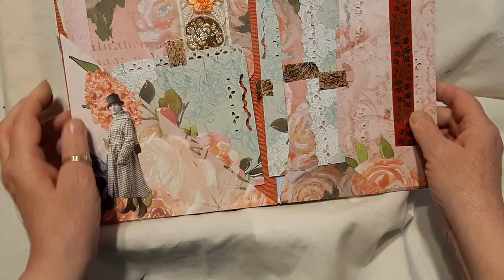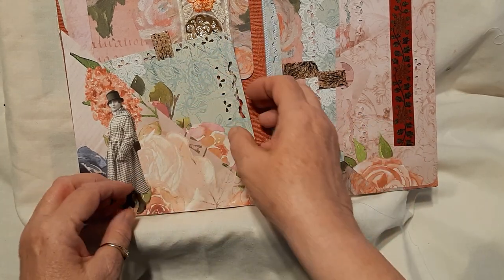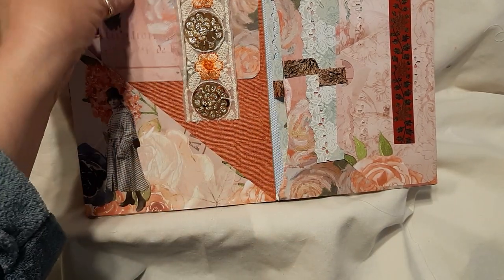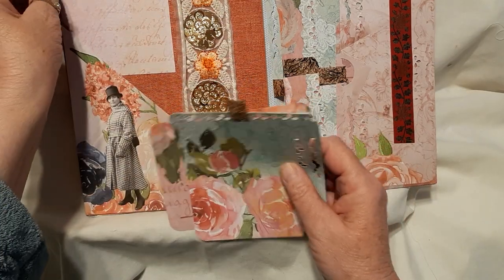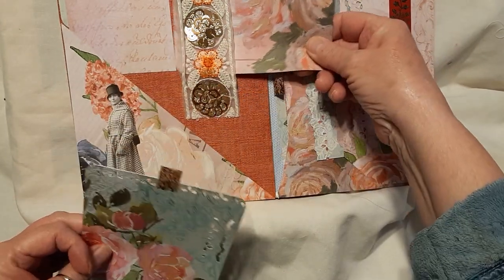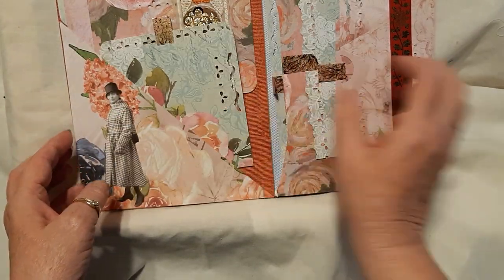Then we carry on over here with the corner, and one of the paper dolls. And then we have this beautiful trim — it's just gorgeous — and there's another one there, and then we have this itty bitty one up there.